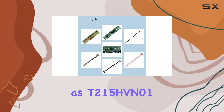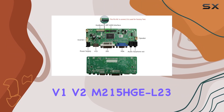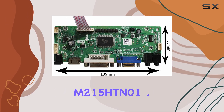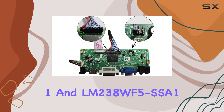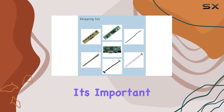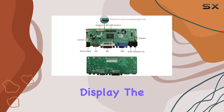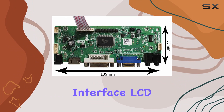...T215HVN01.0, M215HW03 V1/V2, M215HGL23, M215HTN01.1, and LM238WF5 SSA1, among others. It's important to note that it won't work with the LM215WF3 SLA1 display. The HDMI DVI VGA Audio LCD board supports LVDS interface LCD screens.